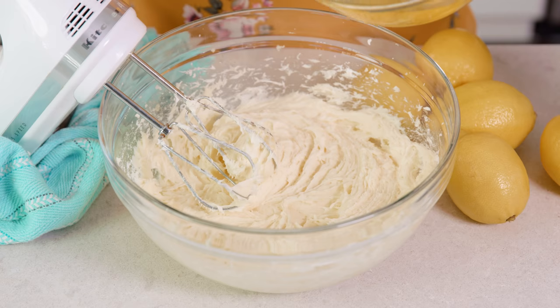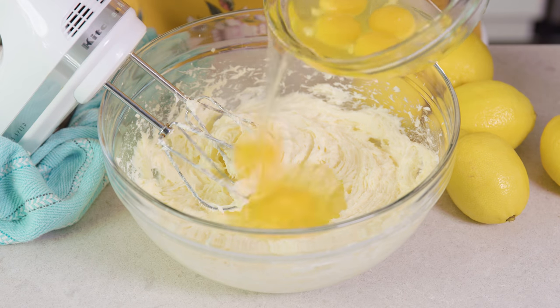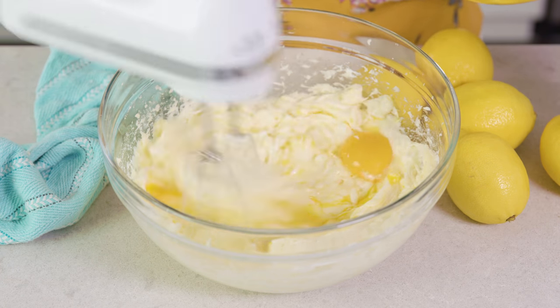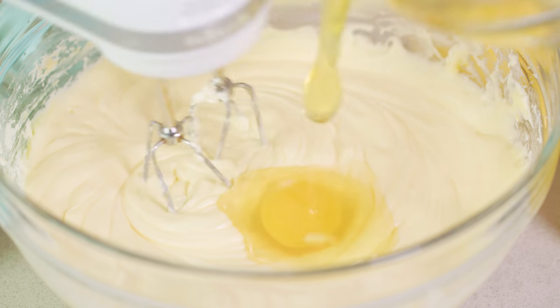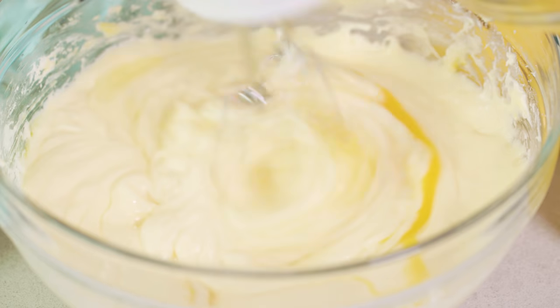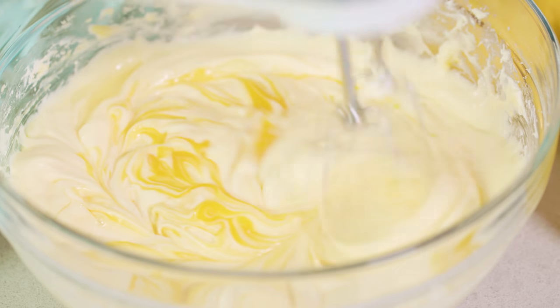Next we're going to add in 6 eggs, adding them 1 or 2 at a time. Mix between additions and keep adding in those eggs until you've added in all 6.